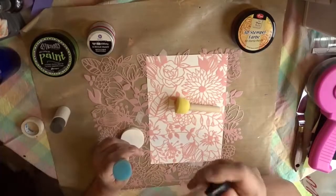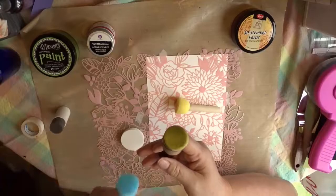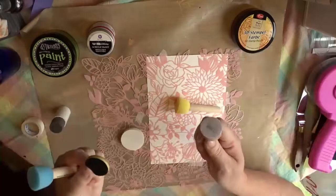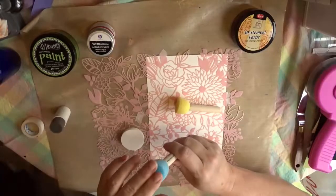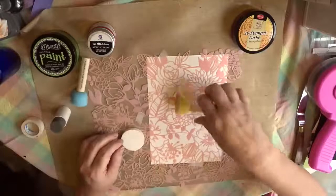I wouldn't use one of these for ink — I think these work just fine, there's no reason to use one of these and it probably wouldn't work as well. The foam is not quite as firm, plus these fit perfectly in the little one-inch size ink pads underneath the base of it.